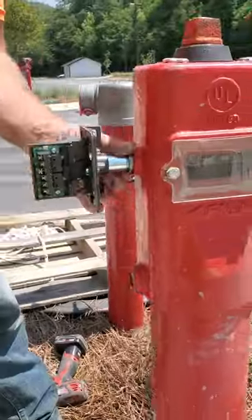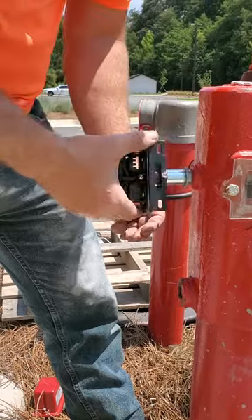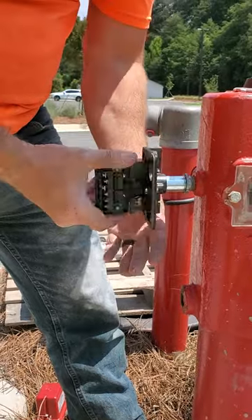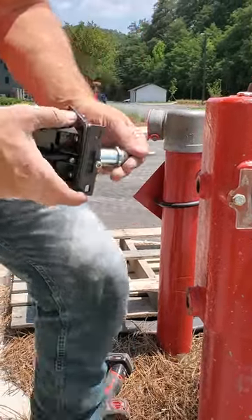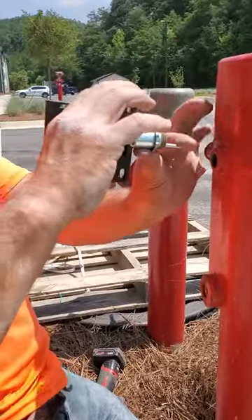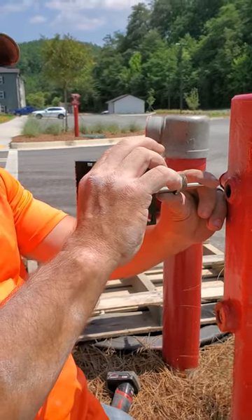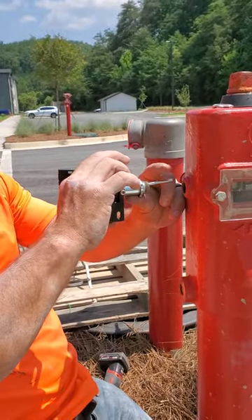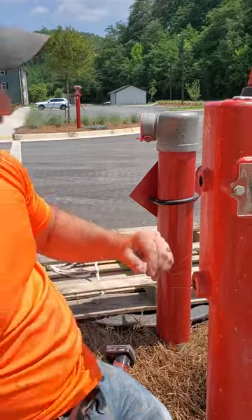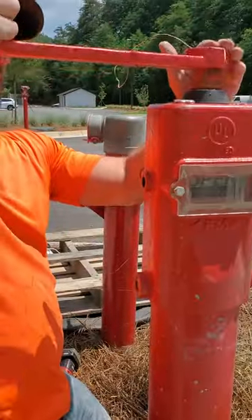That's what it does. This little pin that's in here actually needs to be held in this position. So when you spin it to open it, the mechanism rises and activates the switch. Just close it back.